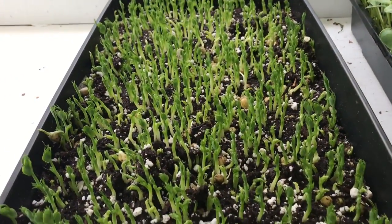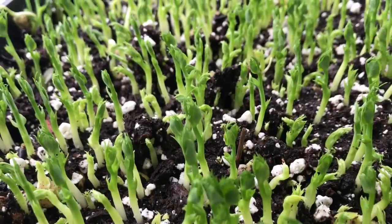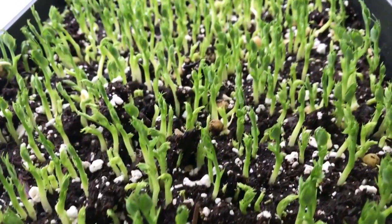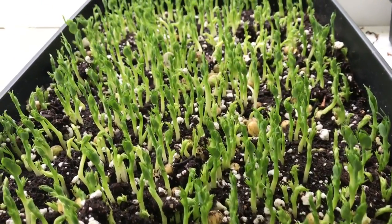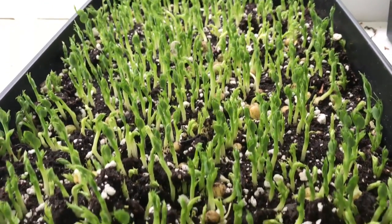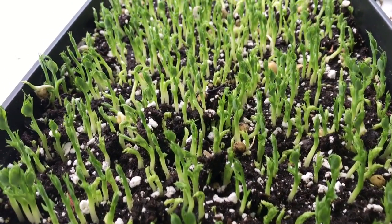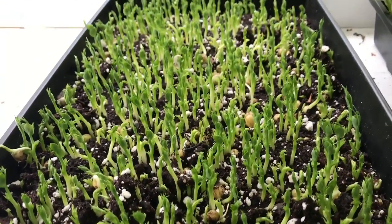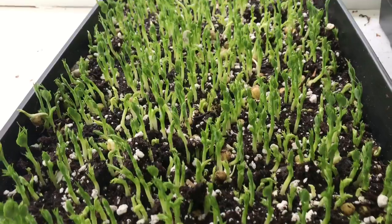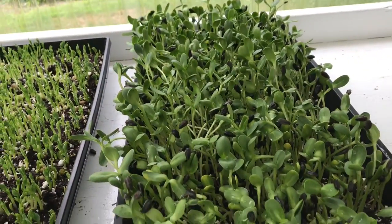These are green peas, so they're going to grow a ton of tendrils — and you can see they're already forming tendrils. They're really quick at growing them. These pea tendrils take longer than pea shoots: pea shoots are about 10 days from seed without soaking, and these are more like 14 days. They're going to be beautiful — I'll show you those again later.